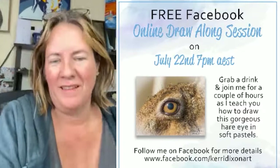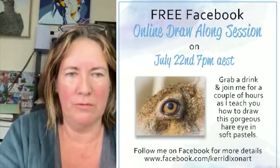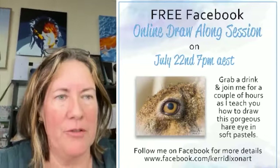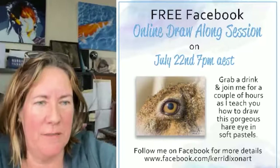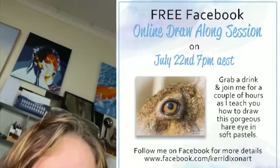Hi everyone. For some reason Facebook has decided on my phone that I can't record sideways, it just likes to play with me. So I'm just going to try and figure out how I'm going to do this. You'll just have to bear with me while I rearrange some things.